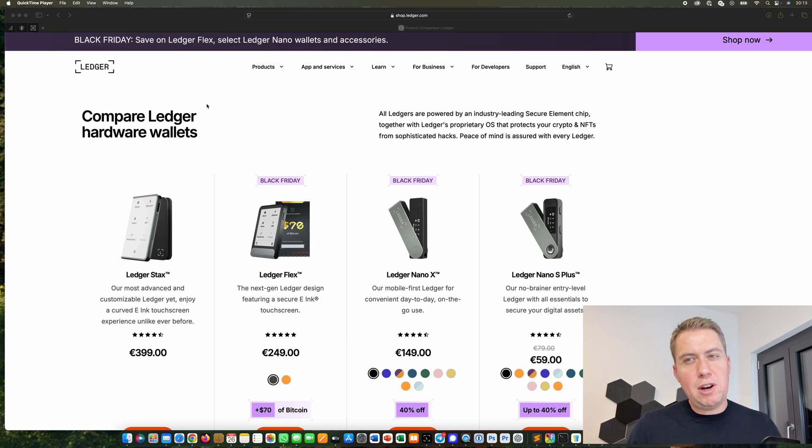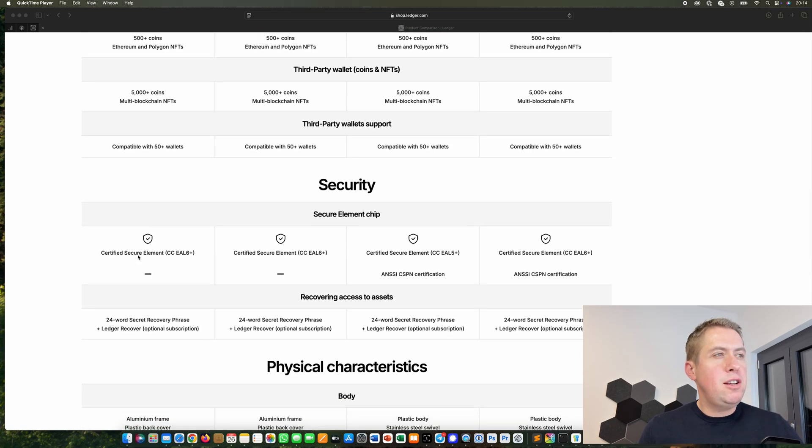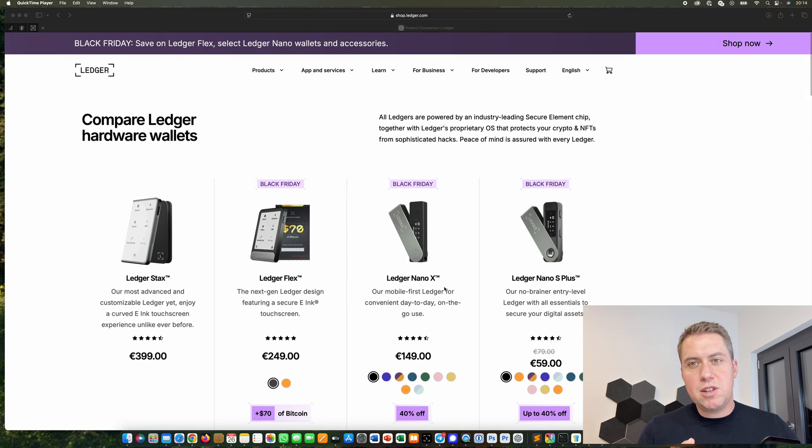We will talk about which ones you should actually use and what the differences are between them. First of all, if you want to buy one, you can actually buy all four of them because all four are, in terms of security, the same. They basically all use the same chip and the same software — you're always using Ledger Live. You have the same recovery phrase and so on. So in terms of security, it doesn't make a difference if you buy the one for 59 euros or the one for 400 euros — it's basically the same.